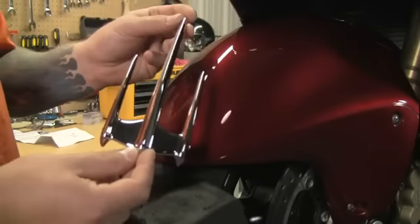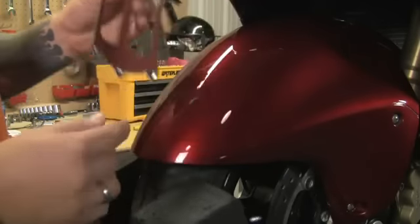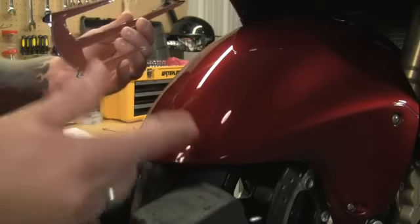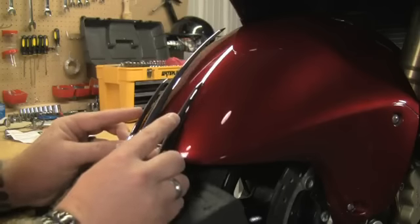The first piece we're going to install is the tricepter front fender accent. This piece is a self-adhering piece, so all you need to do is clean and prep the surface, which I've already done. We can just rub the adhesive backing, peel, and stick.